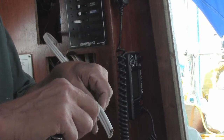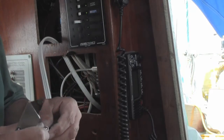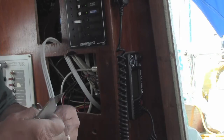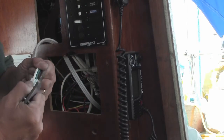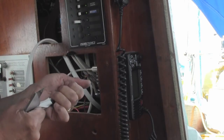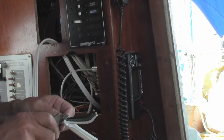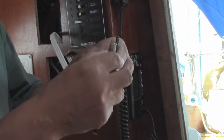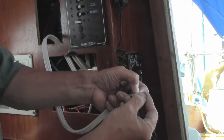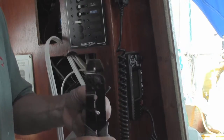When trimming the outer case, be careful not to nick the shield casing. I measured the amount of bare wire I needed for the connectors. Be sure to use the right size stripper and cutter so that you don't cut into the strands of wire.